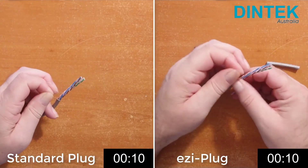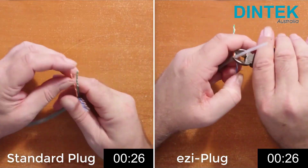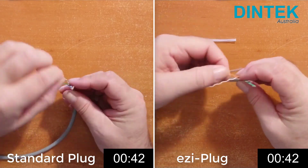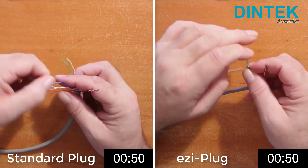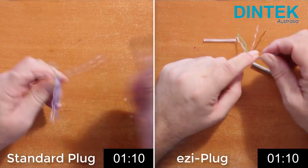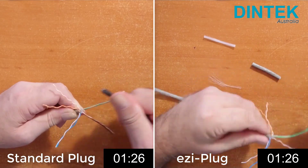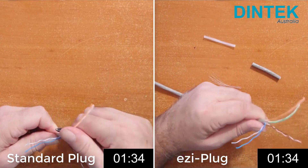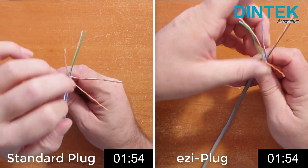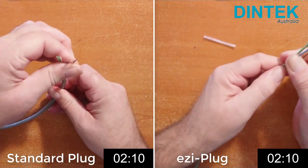And they're off and racing — standard plug on the left and pass-through easy plug on the right. A slight fumble with the UTP STP strippers by easy plug, and standard plug takes the lead. Standard plug is first into the wire straightening phase with easy plug not far behind. Easy plug now nudging slightly ahead into the wire sorting phase, and they're head to head into the wire trimming home straight.